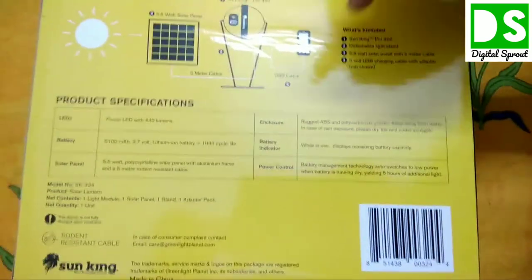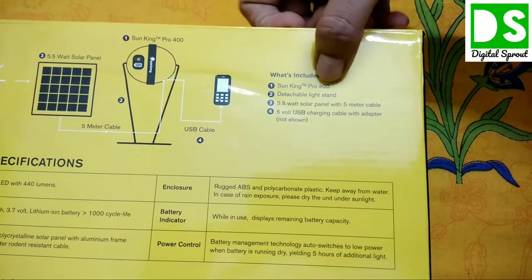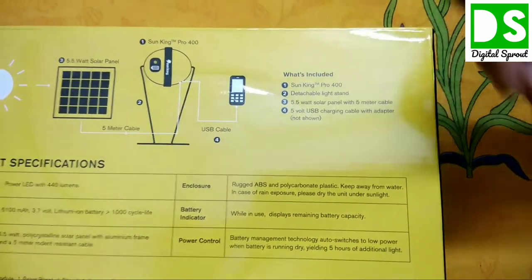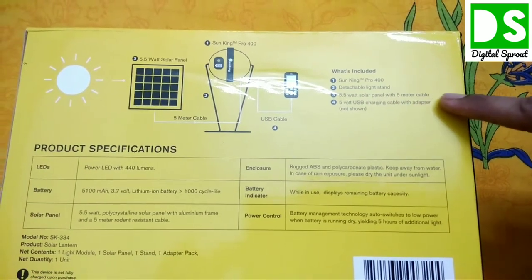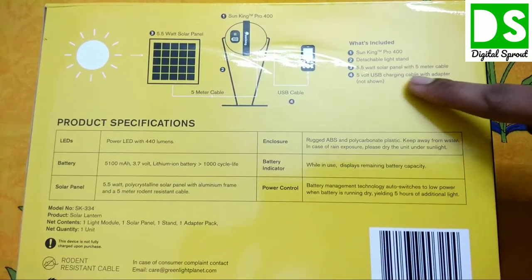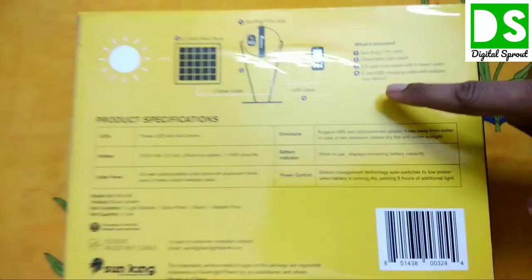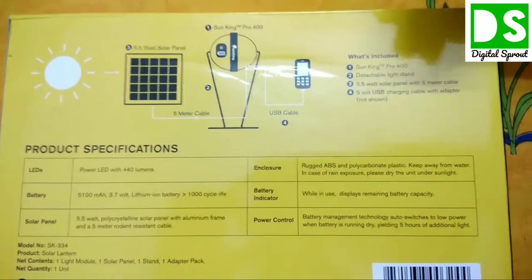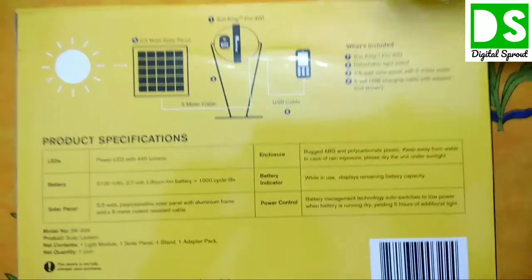On the back of the box, the items included are listed: a LED lamp Pro 400, a detachable light stand, a 5.5-watt solar panel with a 5-meter cable, and a 5-volt USB charging cable with adapter. The company provides adapters for different phone types and port sizes — Nokia phones, Samsung phones, and modern smartphones.